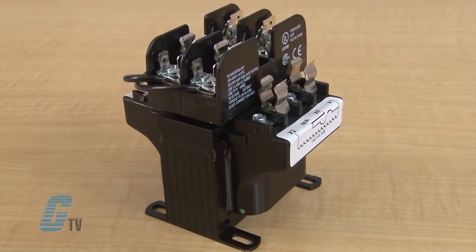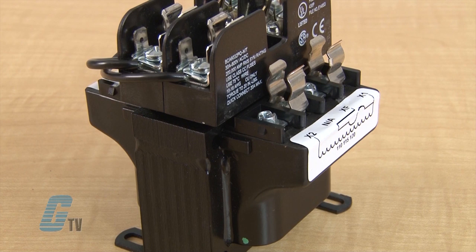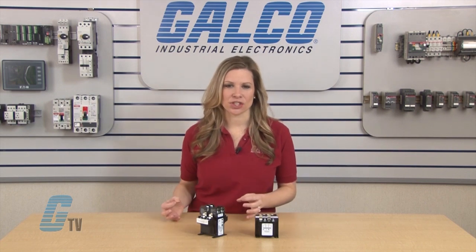The MTE series has an epoxy encapsulated core coil design and is made up of laminations of high quality silicon steel that reduces core losses while promoting an optimized performance. Copper magnet wire is used for high quality efficient operations.